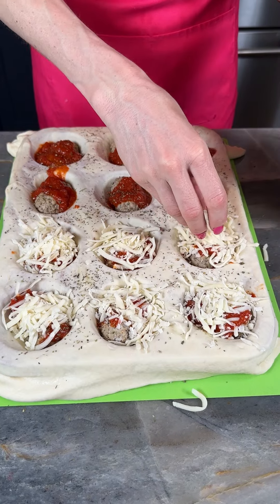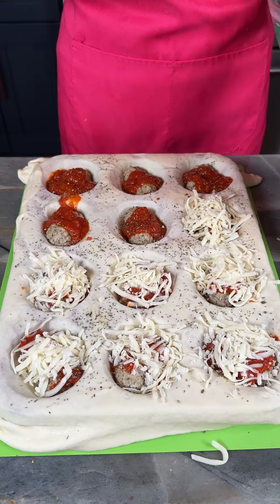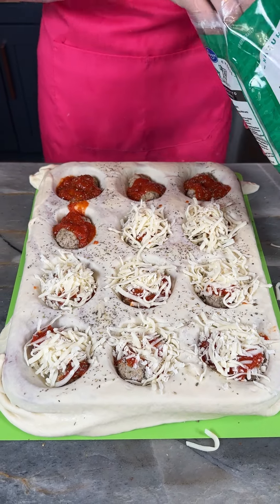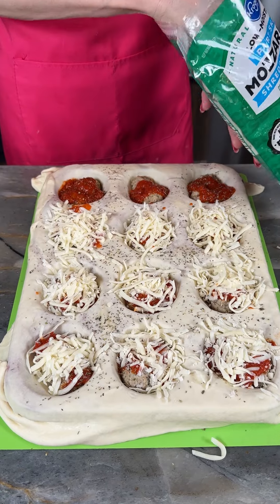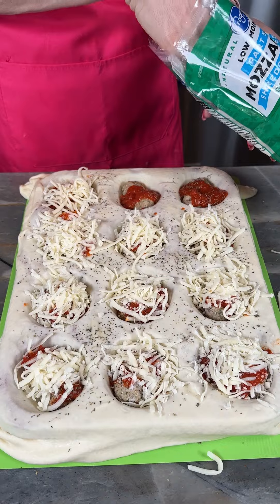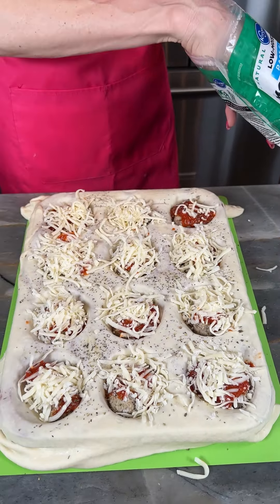This would be so great — football season is upon us. You might have people over to watch the game on Sunday. This is a great way to feed a group, or you can make these all yourself. You can keep them in the fridge for a couple of days or in the freezer — pop them in the oven when you just need a little something on the go.